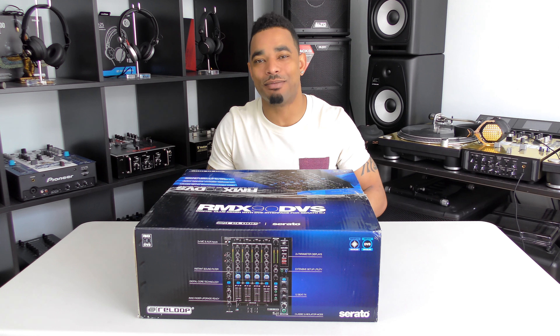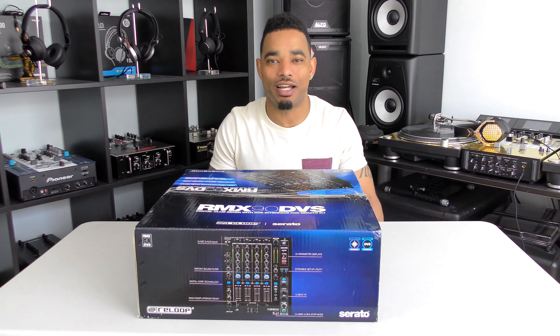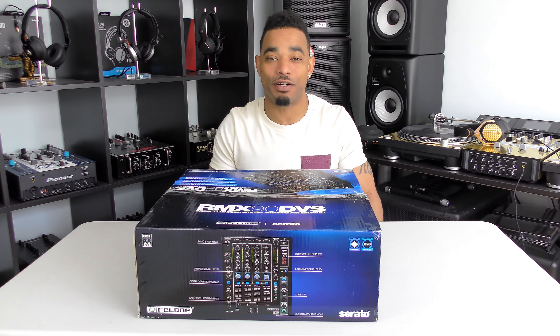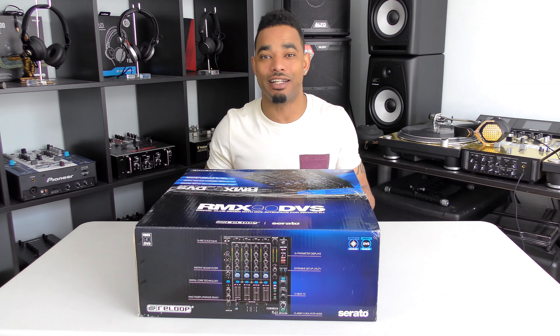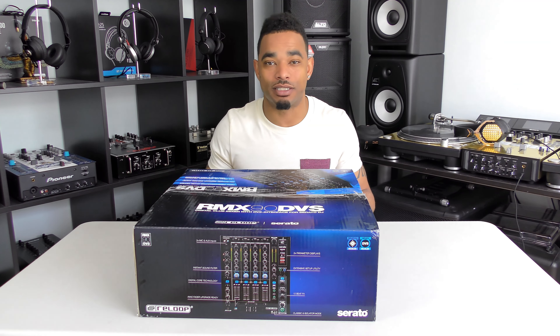What's going on, this is Kareem from DJboot.net and I'm here in the lab to give you guys a really quick unboxing and first impressions video of the new Reloop RMX 90 DVS Serato DJ enabled four channel digital mixer.